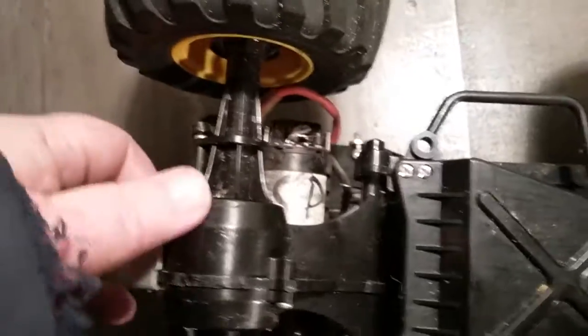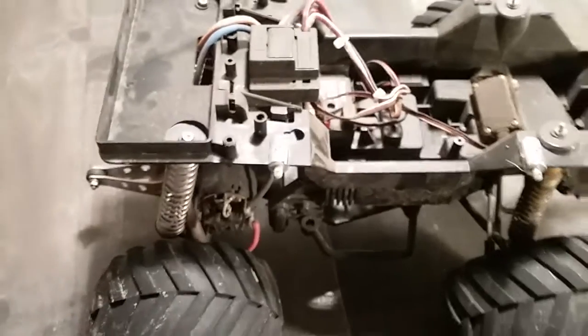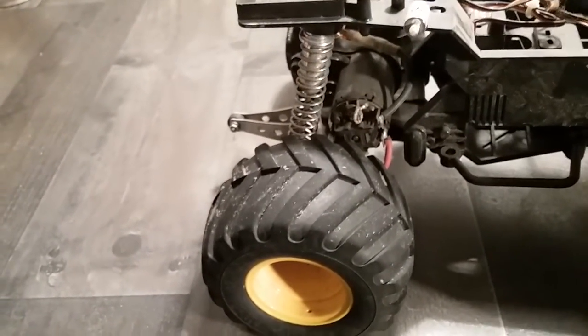ESP stands for Elite Speed Products, according to the sticker. It's been so long since I built it I don't remember the exact motor. It's got a flat spot on the motor can that looks like the old Trinity Midnight. It's not really any faster than stock, but weren't these fast enough from the factory? Your front tires are worn within a couple of battery packs and the back tires are almost bald from spinning out in reverse. And the little wheelie bar wheels are getting puny — all those sweet wheelies.